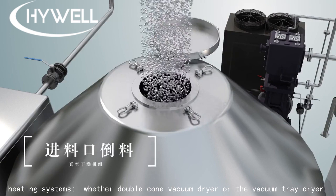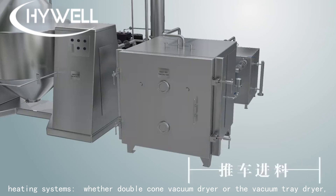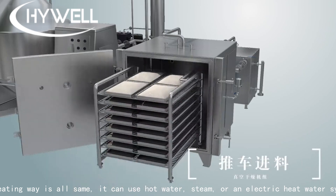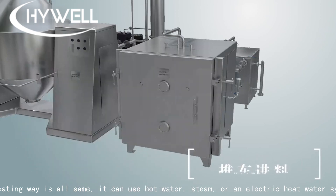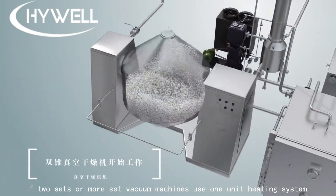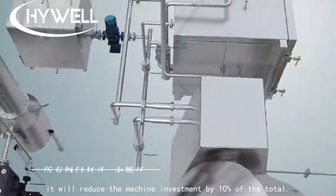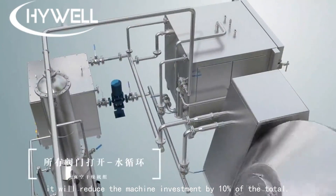Heating systems — whether the double cone vacuum dryer or the vacuum tray dryer, the heating method is the same. It can use hot water, steam, or an electric heat water system. If two or more vacuum machines share one heating system, it will reduce the machine investment by 10% of the total.